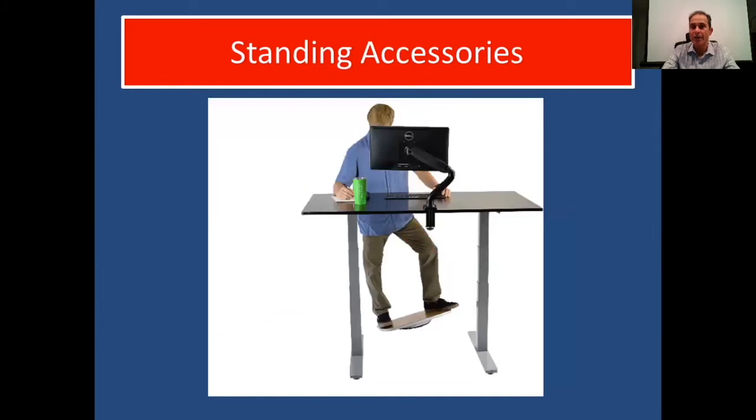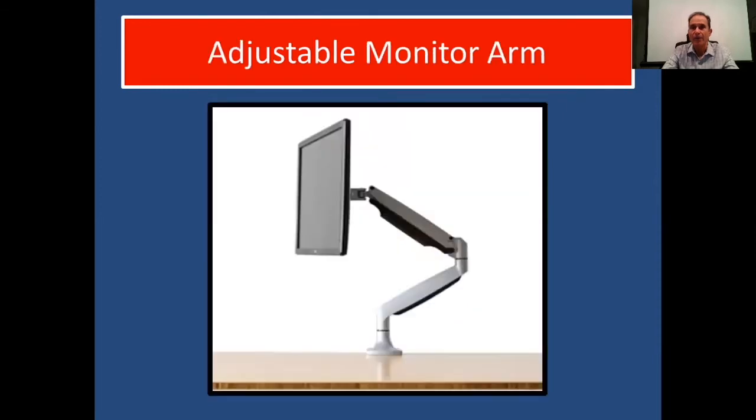For standing accessories, here's a stand-up desk where the gentleman has a monitor that can be moved around on a monitor arm — a great option. He's standing on a wobble board. Stand-up desks come in all different sizes; some are electric and can go up and down, and you can also sit with them — one of the best options if you can afford it. An adjustable monitor arm is great because you can vary the height whether you're sitting or standing.